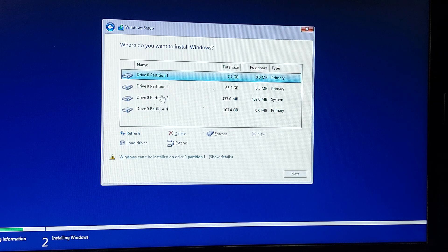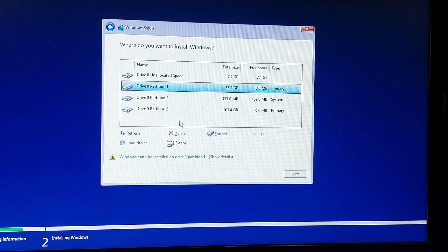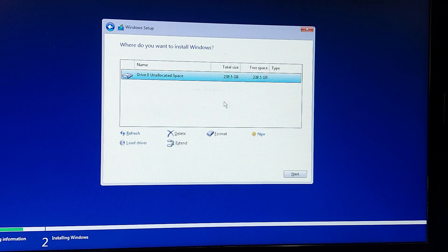Choose Custom Install. You want to delete all existing partitions because you need to convert the drive — Linux needs ext4 and Windows needs NTFS. Make sure you've backed up all your data first, then delete all the partitions so that you have unallocated space. In total I have about 238 gigabytes, and I want to give Windows about 70 gigabytes.